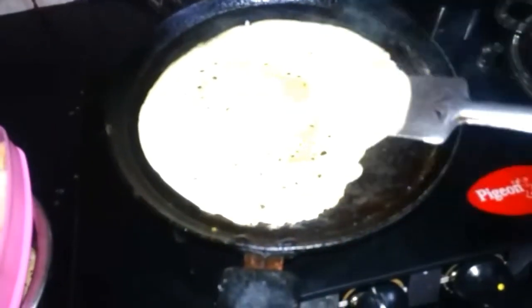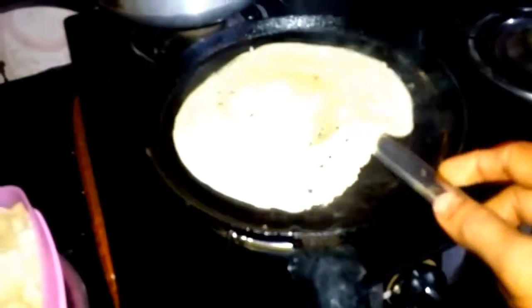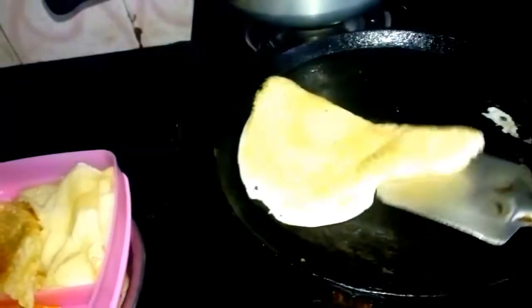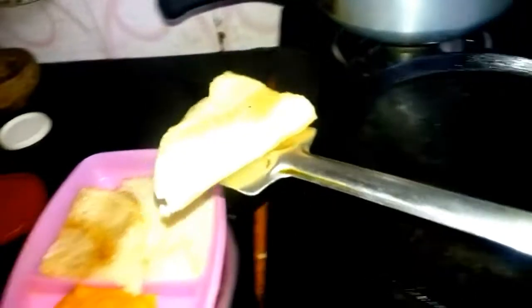If you are using a non-stick pan, the rice is made with salt. It's prepared with salt and ready to go.